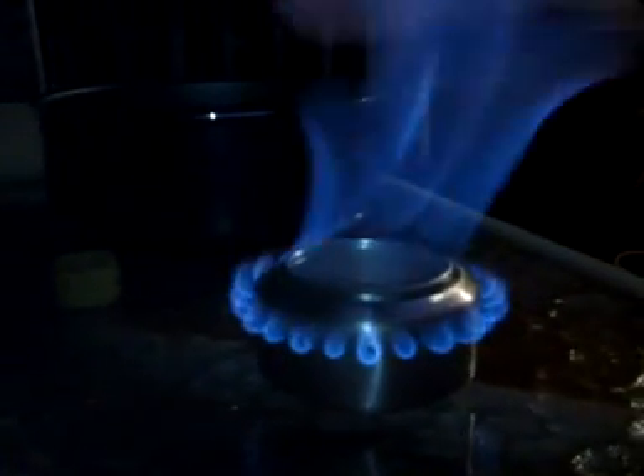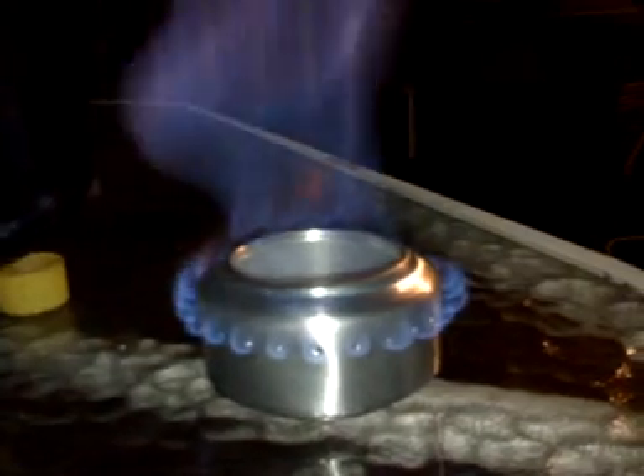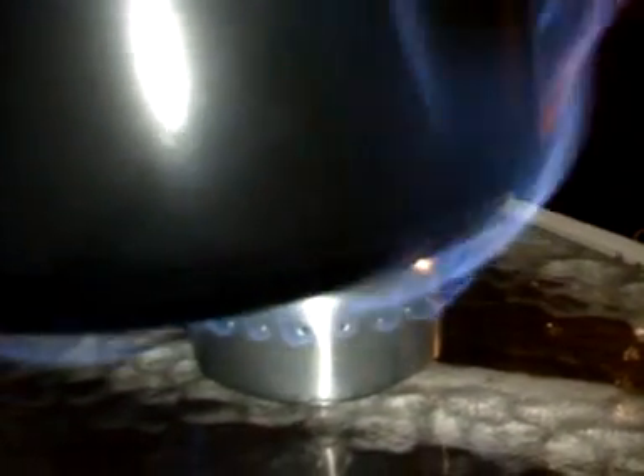This is the part you have to be really careful — I'll probably end up burning my hand because I forgot my pot handler. Basically, all you do is put a pot over the big hole right there, which essentially seals the top off so all the flames come out the sides only. That increases the efficiency and gives you even heating around the bottom of the pot.